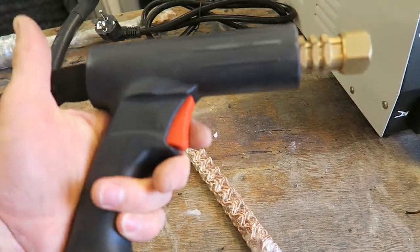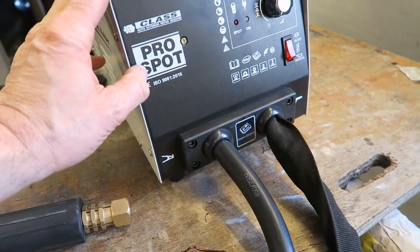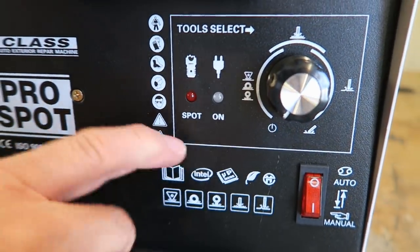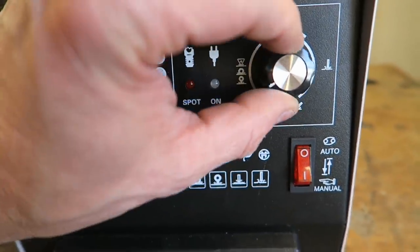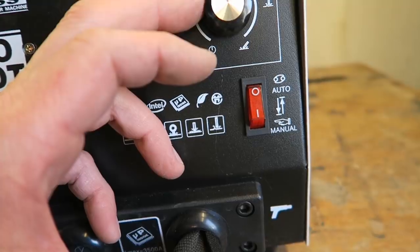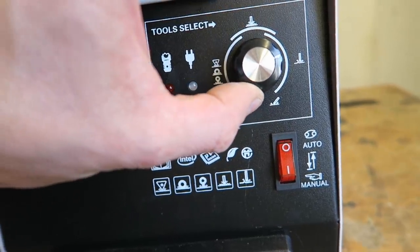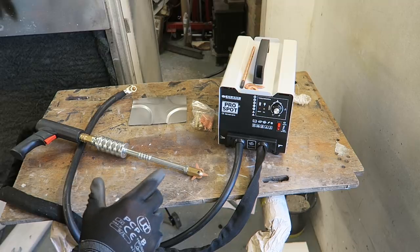It certainly looks well-made and incredible value for money — the exterior build quality at least. But is it any good? Will it work? I'm sure it will — let's find out. On here is a basic dial that turns the machine on and off, and then you've got the different parameter settings on the dial. From what I can tell, we've got a simple washer welding program as the first parameter, and then it moves on to different settings.